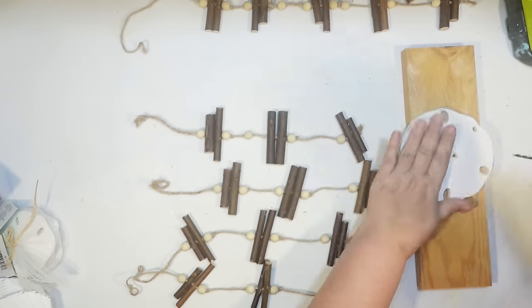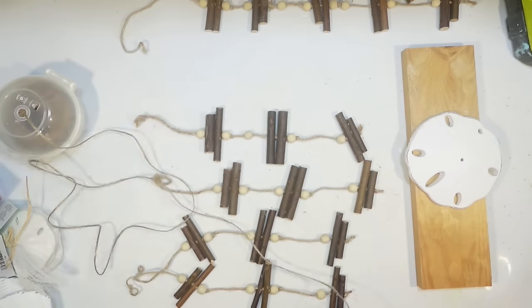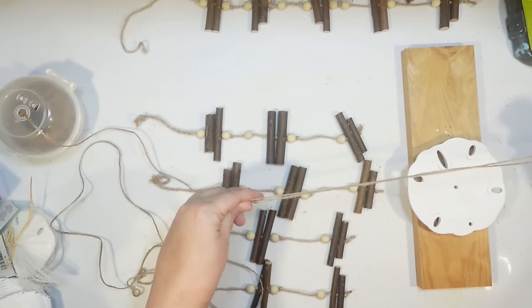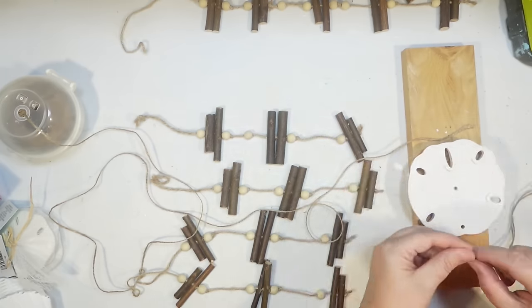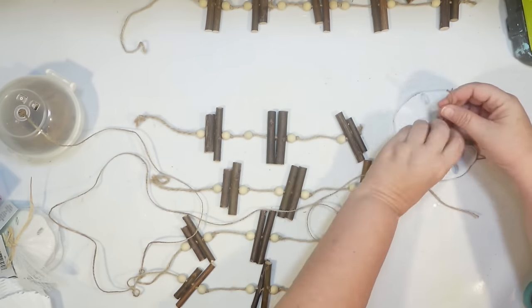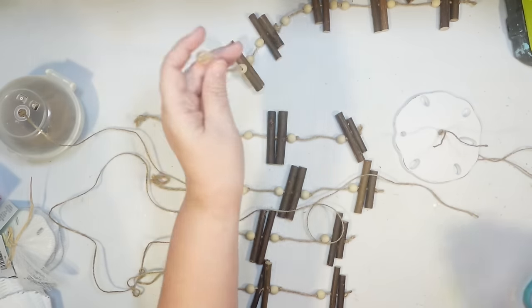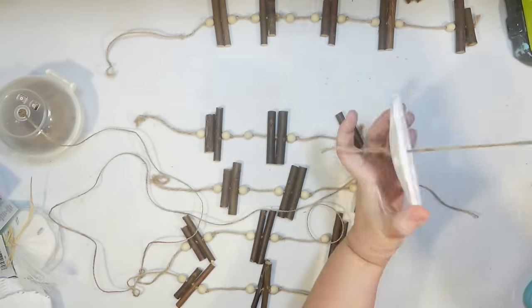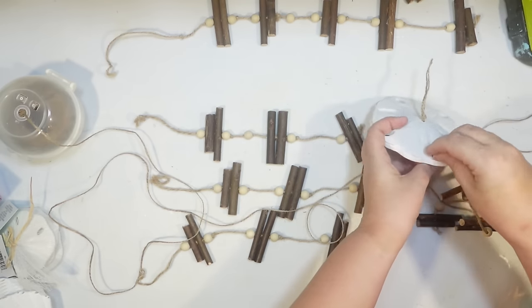I use my drill to put a hole in the sand dollar. I didn't quite get it centered, which caused some issues with how I was going to hang it. I'm taking Dollar Tree twine and making a big loop for a hanger — I want the sand dollar to hang upside down so you can see the pretty side from below. I knotted that through to make the hanger, but I had to change my approach since it wasn't centered.